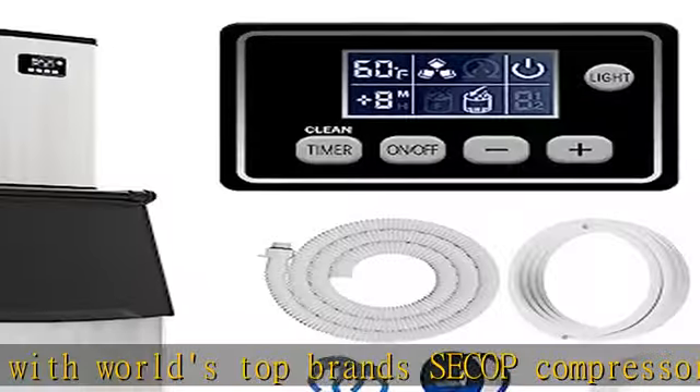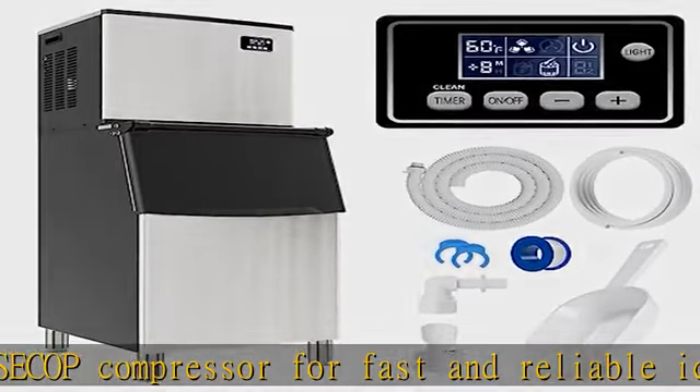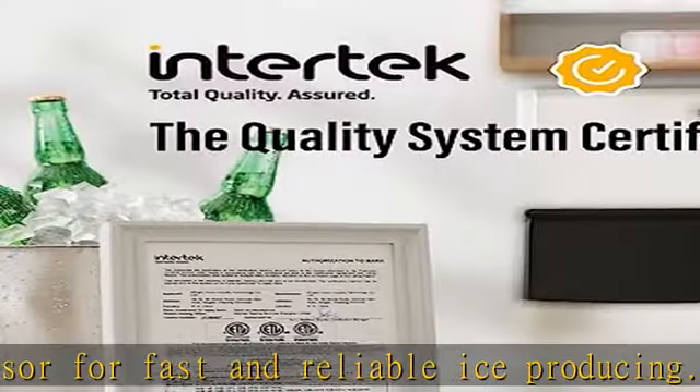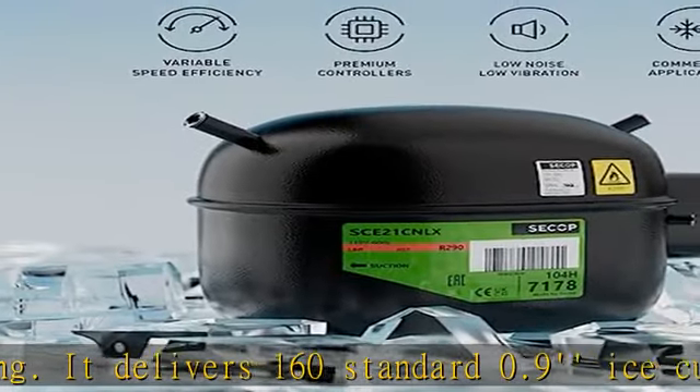Ideal for restaurant, club, coffee shop, bar, and more businesses. Trustable and ETL safety certified — to ensure product quality, our commercial ice machines are independently tested and comply with all applicable published U.S. standards.